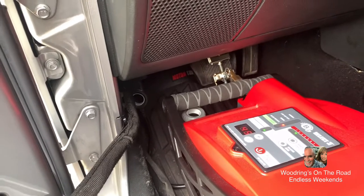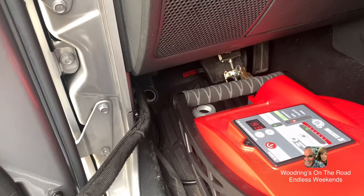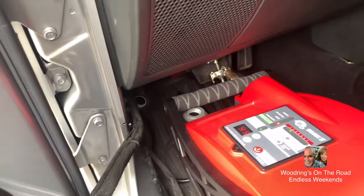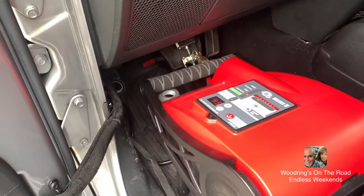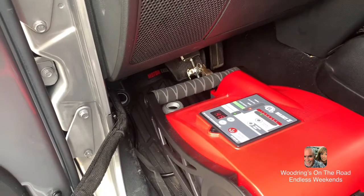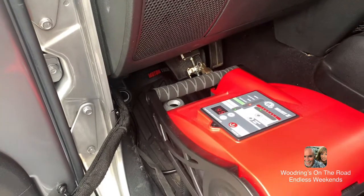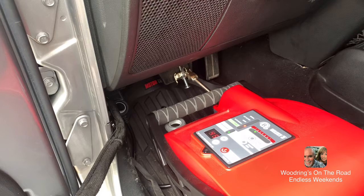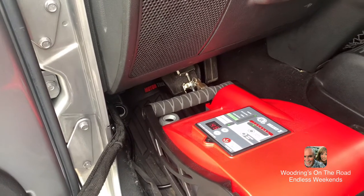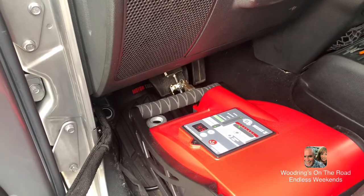Now let's see if it releases the brake. She's ready. Ready to go.